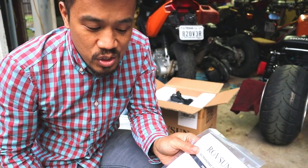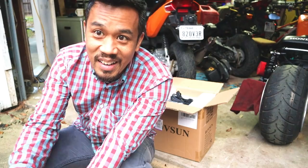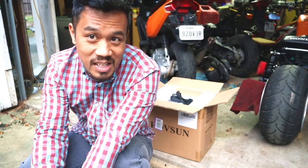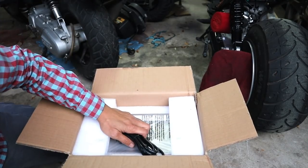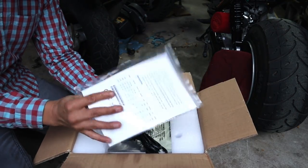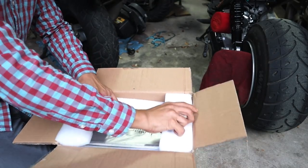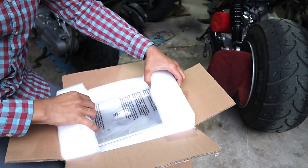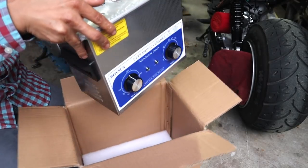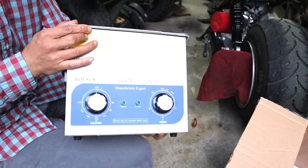I just wanted to see if I could try this out. I feel like I have enough bikes and enough parts where something like this would make sense for me. So let's go ahead and see what's inside the box. Along with the user manual, it comes with a power cable, foam padding, and that's pretty much it.